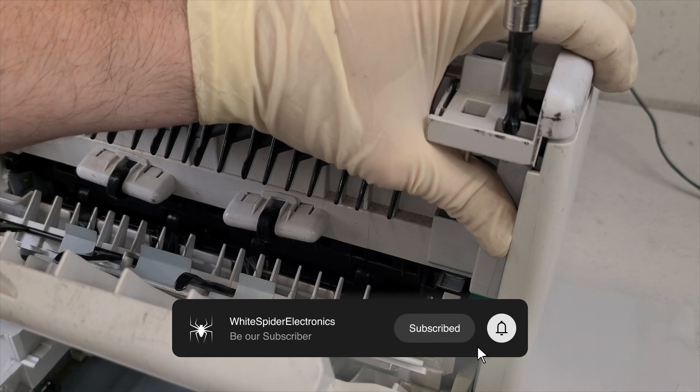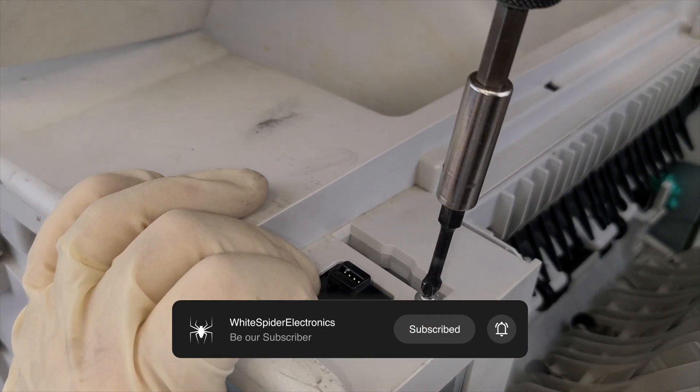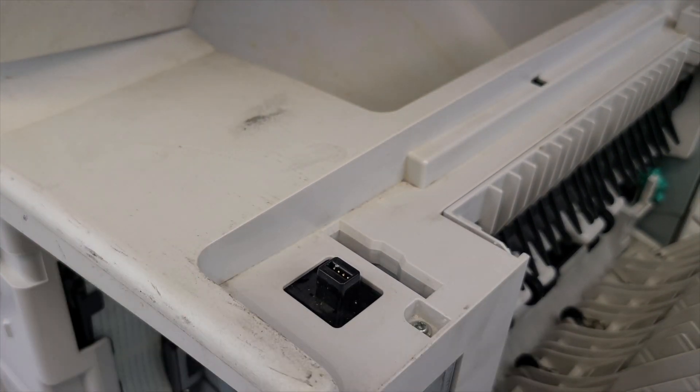This video is suitable for repairing HP 4200, HP 4240, HP 4250, and HP 4350 printers. Thank you.